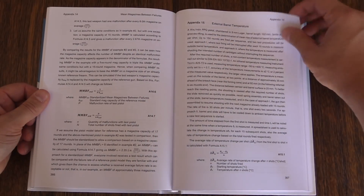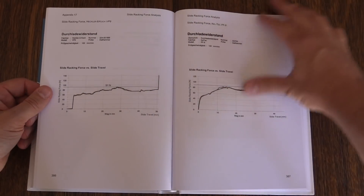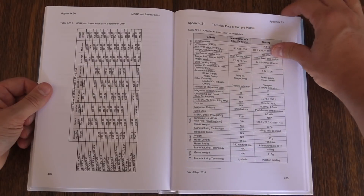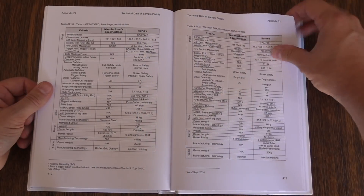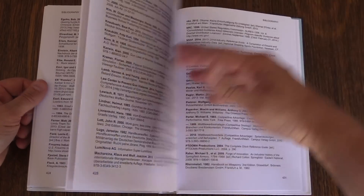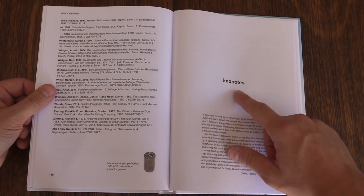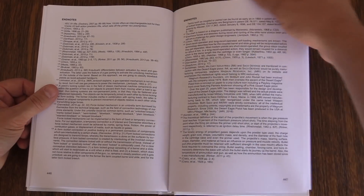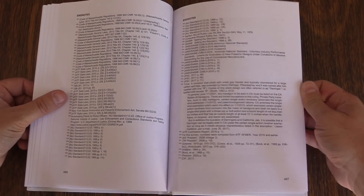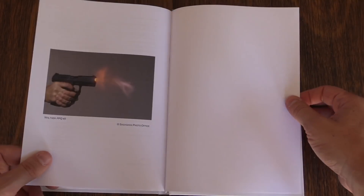The fourth section is basically nine case studies of different pistols that fit this general type that the book is about — modern 9mm semi-auto pistols. The guns he looks at in depth include things like Glock, but also some smaller guns: the Kel-Tec PM9 is in there, the Ruger LCP is in there, as well as half a dozen or so large frame pistols.